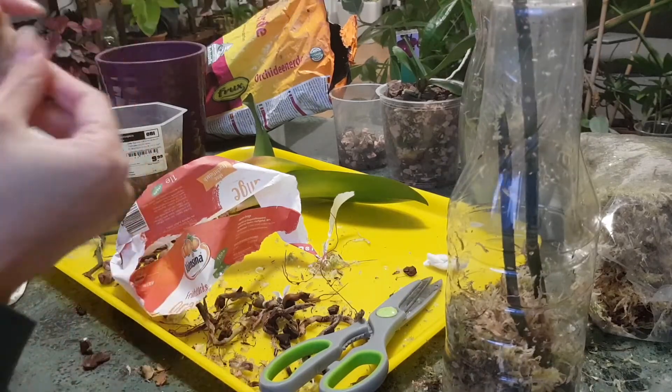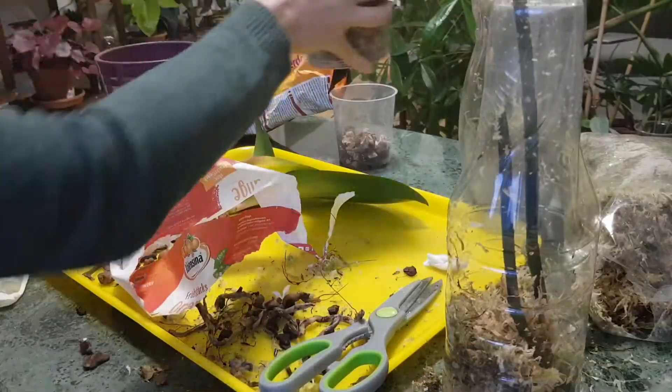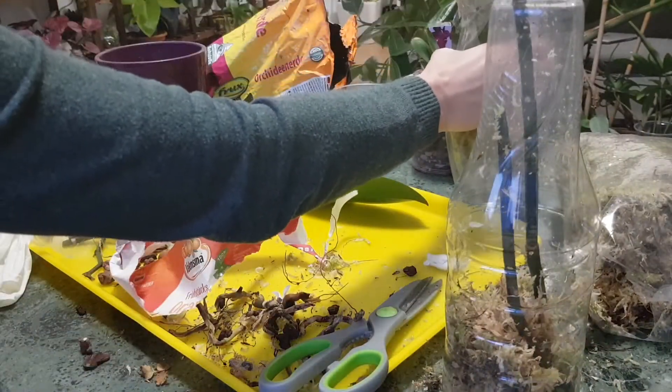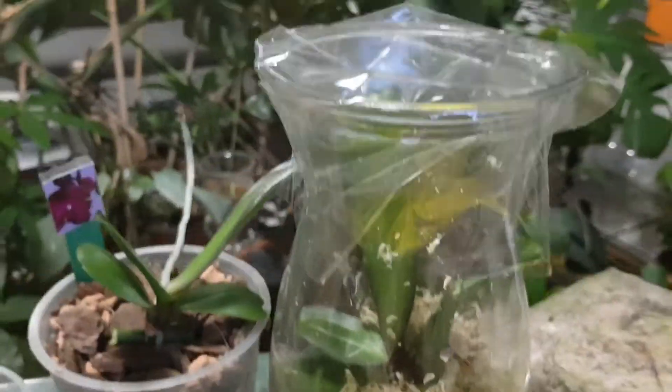So everything is done. We have one keiki planted above the surface with roots, one keiki wrapped in moss still needing time to produce roots in the jar, and the flower spikes planted as a test. I've never grown new orchids from flower spikes but I really wanted to try. Share your experience in the comments, I hope you liked the video — write any questions below, stay patient about plants, and I'll see you next time.